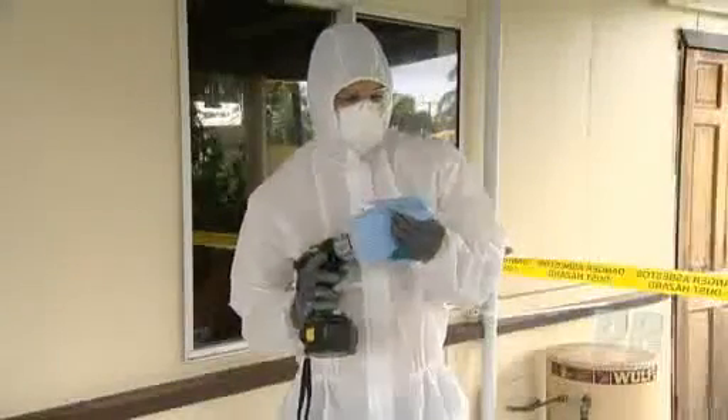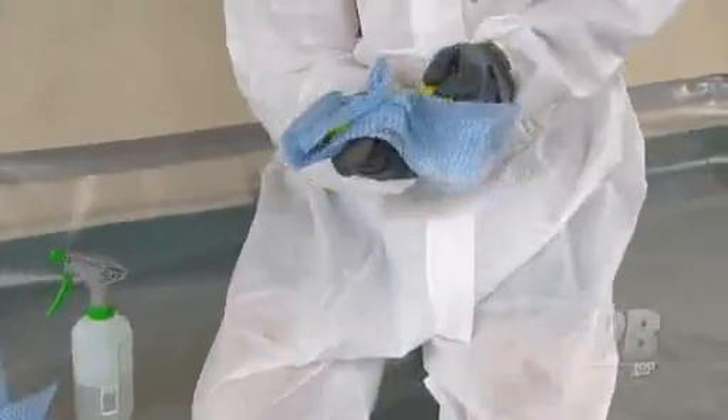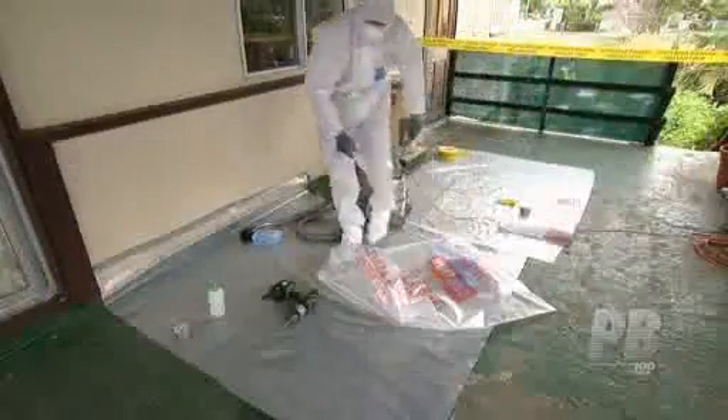When decontaminating your work site, there are a number of key steps which must be followed in the correct sequence. First, any equipment or tools you've used should be cleaned using wet wipes and moved to the decontaminated area drop sheet.